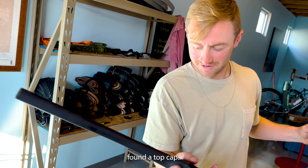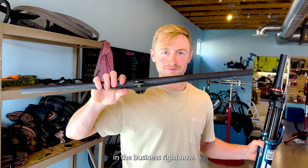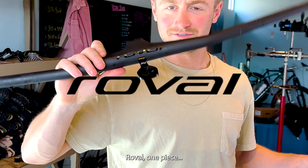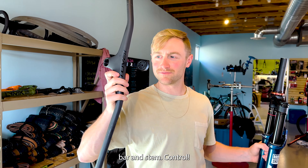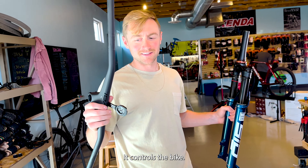Found a top cap — we're going to set it on the ground. That's probably the coolest bars in the business right now: Robo one-piece bar and stem. Robo Control — conveniently named. It controls the bike.